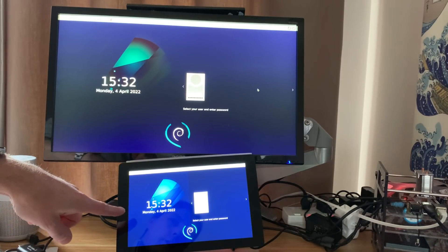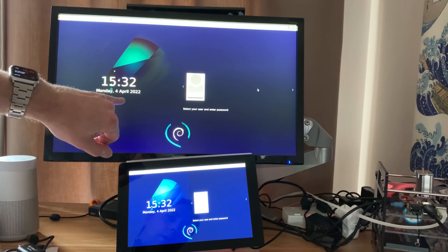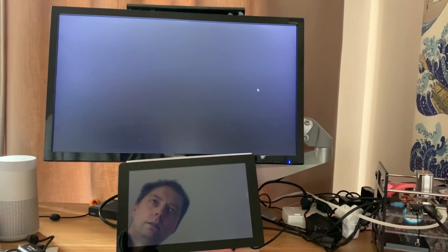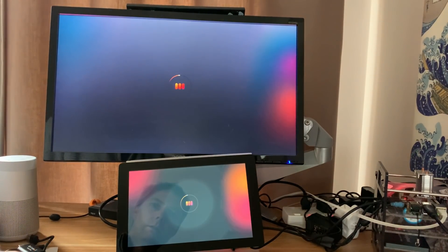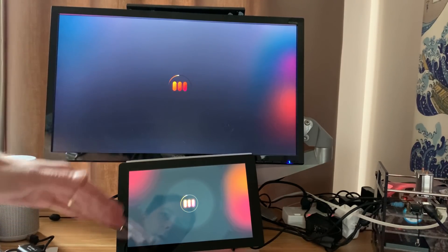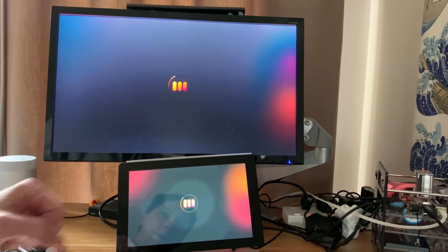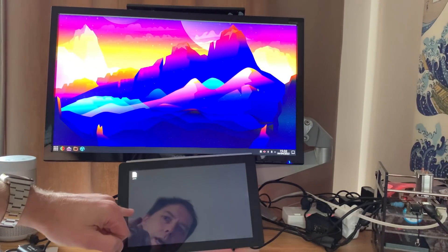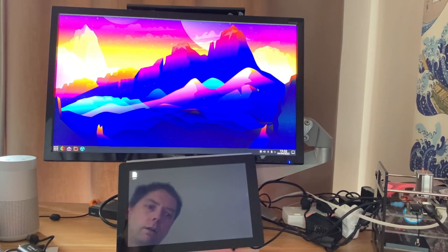Now I'm using it as a second screen. You can see I'm just about to log in on the main screen. It looks like it's mirroring the displays at the moment. It's definitely got a nice rich colour — better than my Acer — and a bit more depth as well, so the black is darker.